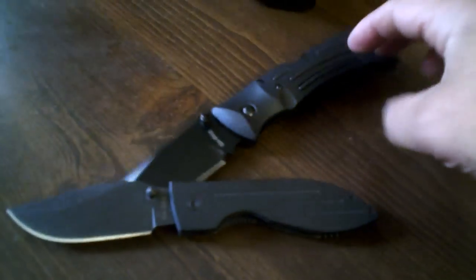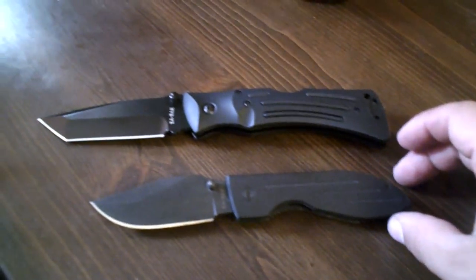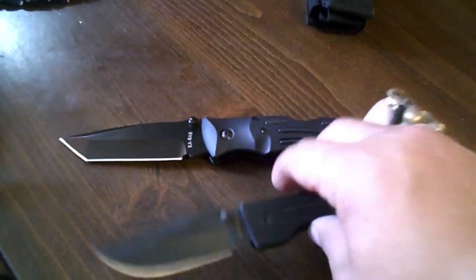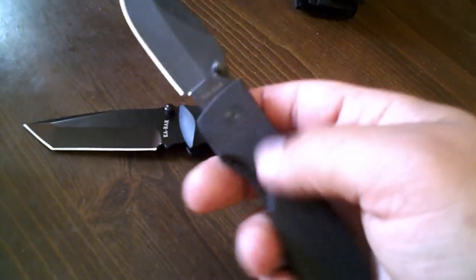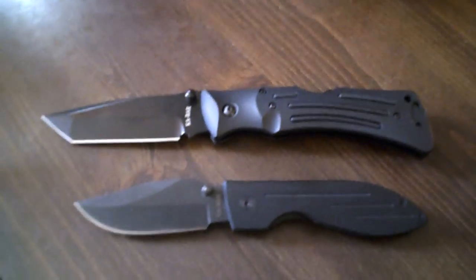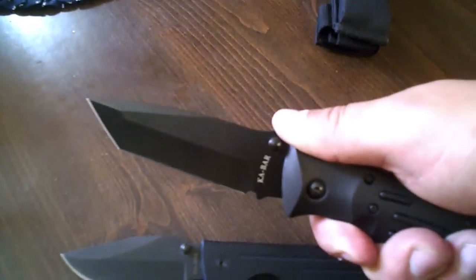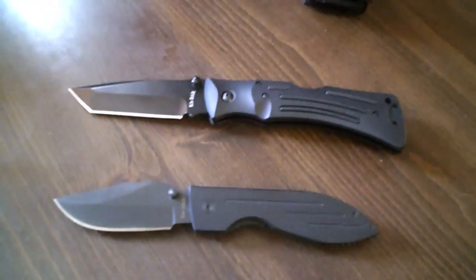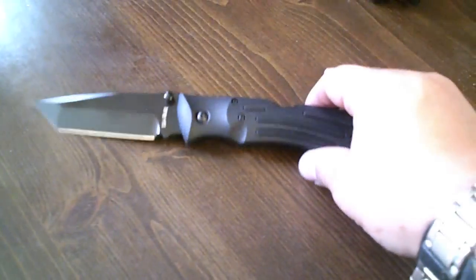Just do a little size comparison — the K-Bar Warthog compared to the K-Bar Mule. It's a lot smaller than the K-Bar Mule. It has G-10 handles, which is pretty comfortable. The K-Bar Mule, on the other hand, is more to my liking because it's heavier, and I like heavy blades.